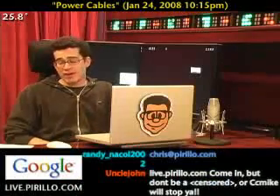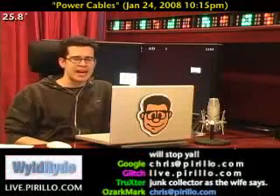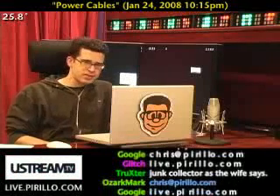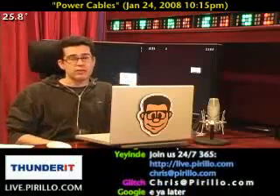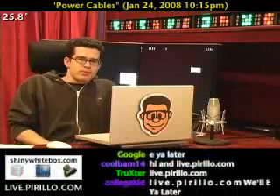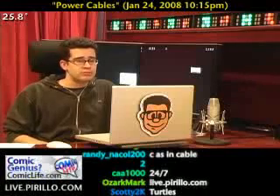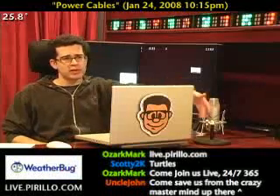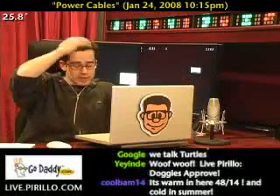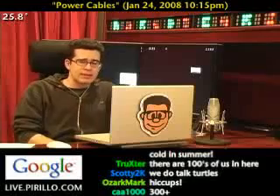I've got an email address too, in case you don't want to go through the hassle of coming to the chatroom — chris at pirillo.com is how you can get a hold of me. The chatroom is open all the time. We're typically talking about technology — hardware, software, gaming, tips, tricks, help, resources, sharing information with one another. And usually we're having a good time. It's real life and you can watch it unfolding right there within your browser, 24 hours a day, seven days a week at live.pirillo.com. We'll see you later.